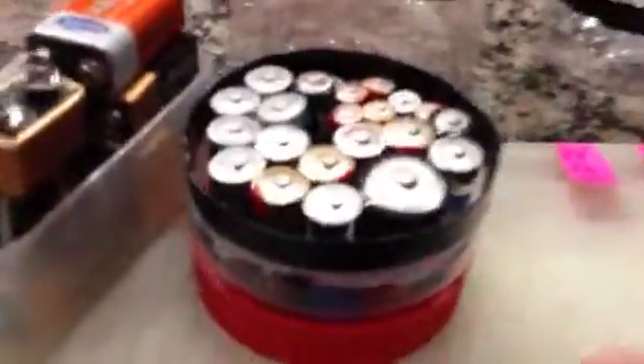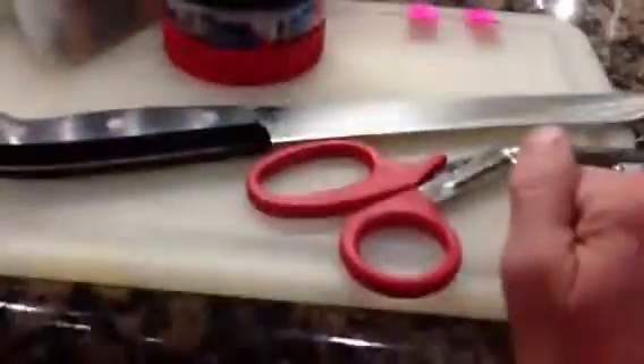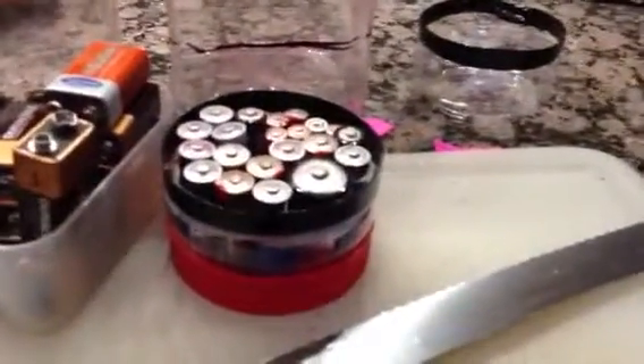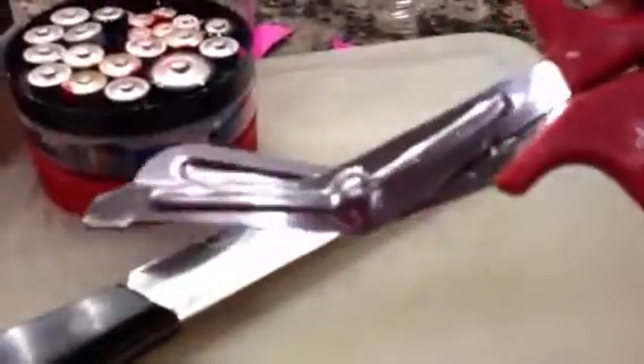Next, you're going to take some of these old containers from food, from Costco, and you're going to mark it with a line with your Sharpie pen. It doesn't need to be pretty because you're going to cover it up with some duct tape. I've already done one right here. Short and sweet — you're going to use your trusty bread knife to start it, then take your EMT scissors and cut the hell out of it.